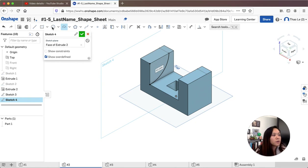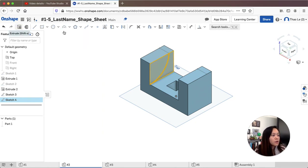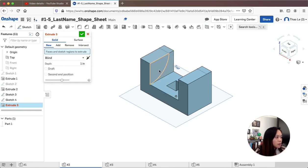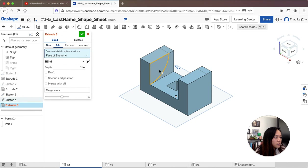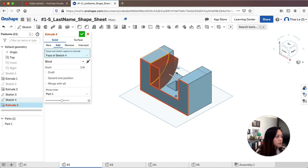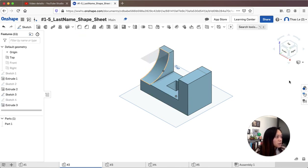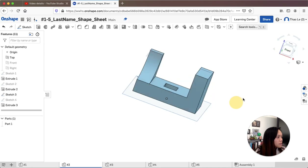Now I'm going to extrude and cut this piece out. This is the piece I want to cut — I'll flip it to go in the opposite direction and set it to remove. That removes the piece. Now I'm going to rotate it.